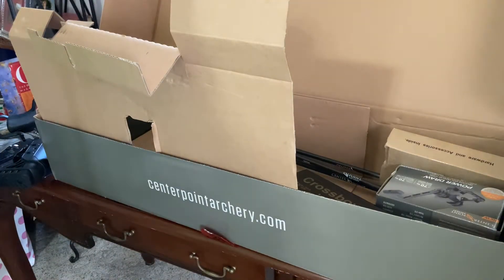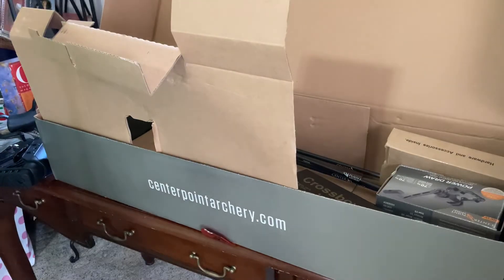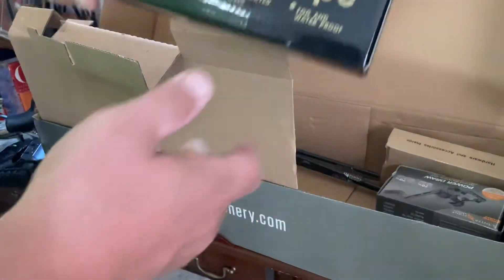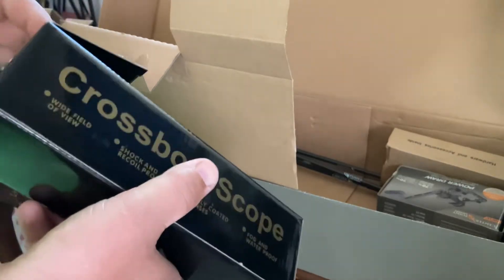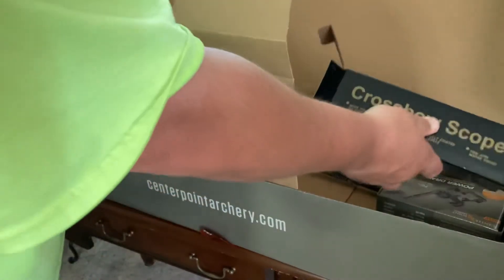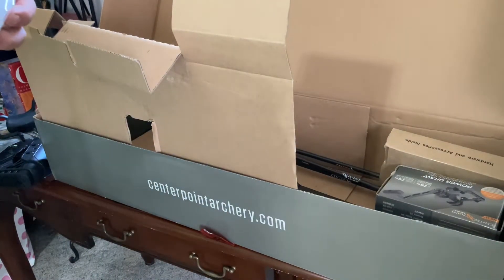It's a nice little bow — loving that already, looks like a kid's bow. Right here we have the scope evidently. Let's see what it looks like. If I don't like this one I can take the scope off my 22 and use it.